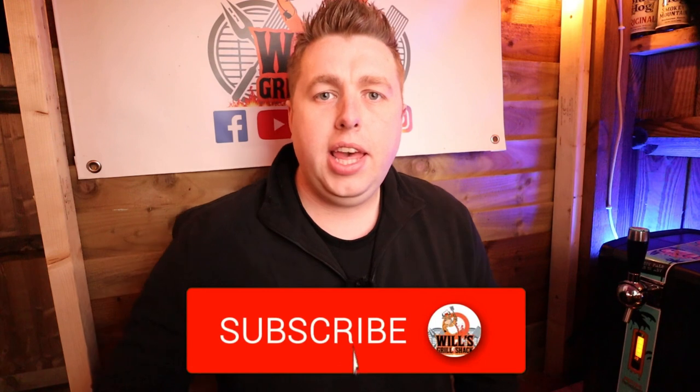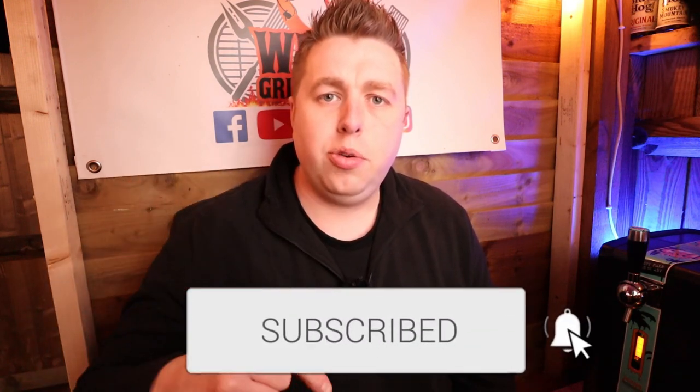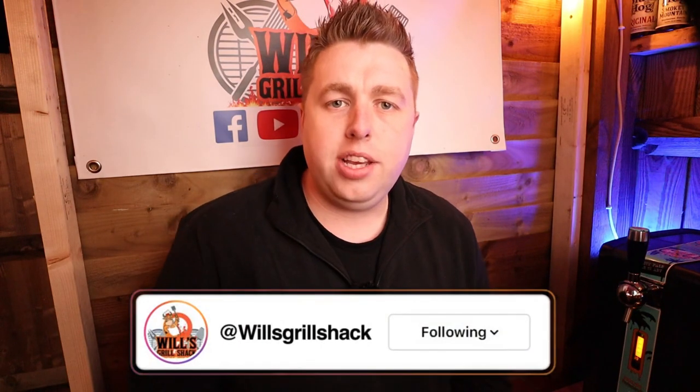If you are new here, hit that subscribe button below and join me for more content like this every week. And while you're subscribing, don't forget to check me out on Instagram — I post daily content and weekly cook-alongs, so I'll see you over there.